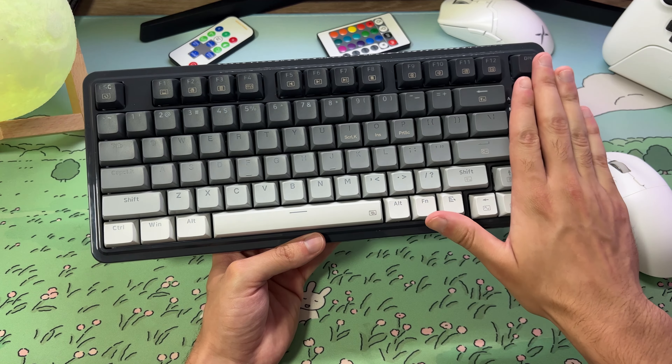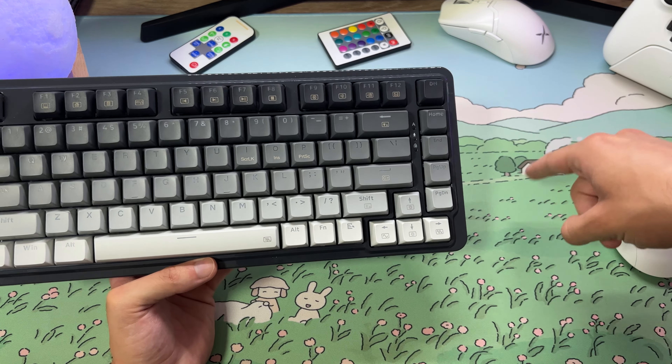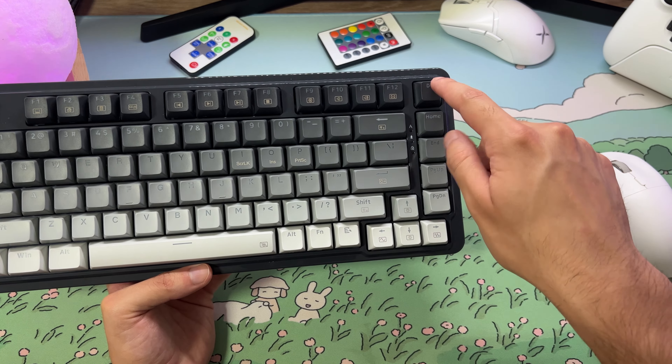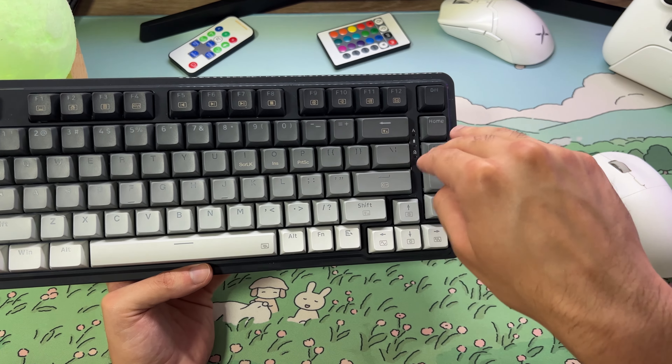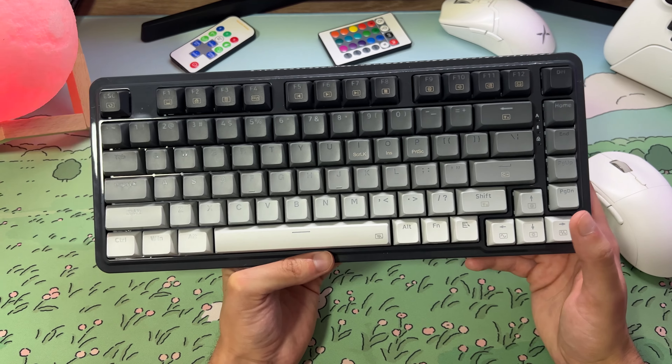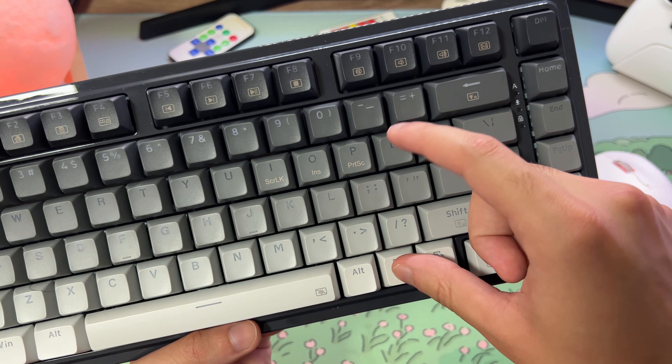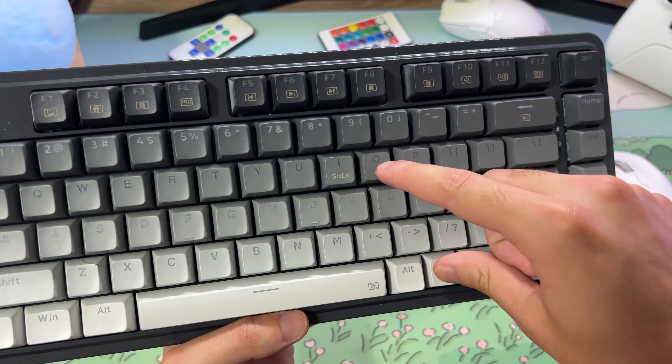Let's get started. Good morning, guys. How are you? Today I'm here with this keyboard from Redragon, which is the KS82B.